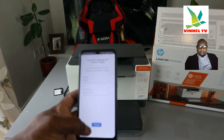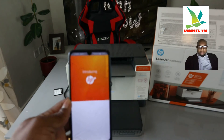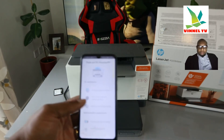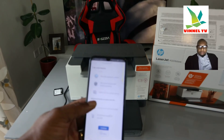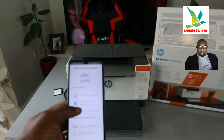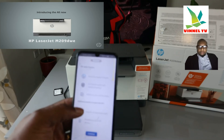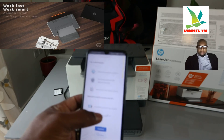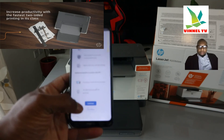Here we go — introducing HP Plus. Thank you for choosing HP Plus. This gives you benefits including: print from anywhere anytime, 24/7 printer security, remote monitoring, mobile scan and fax, file sharing, six months of ink included, and an additional one-year HP warranty. Click Continue.